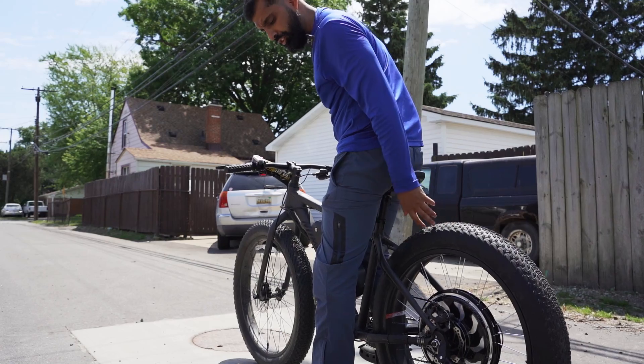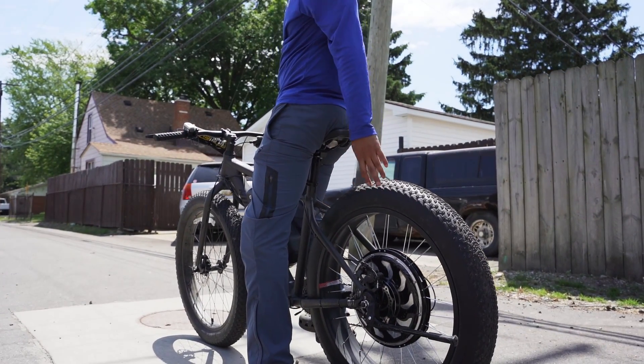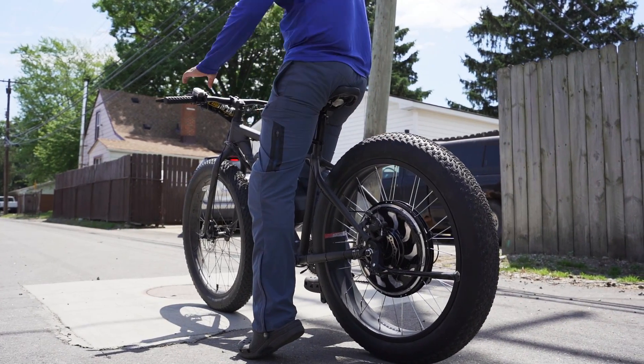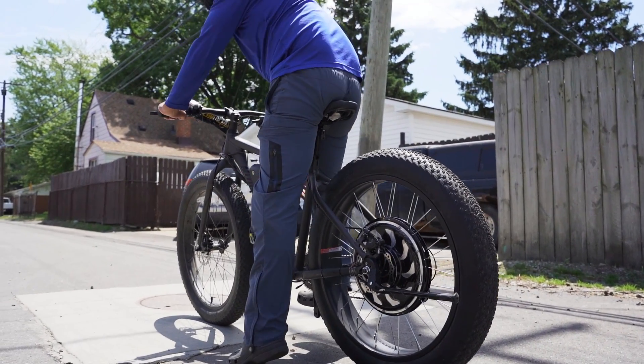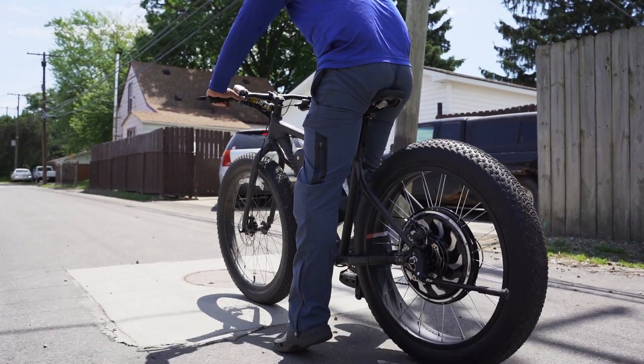First I'm going to show you the torque on this bike. It's programmed to a maximum of 28 amps on the controller and a maximum of 380 RPMs. The gearing ratio on the chainring doesn't matter because it's a hub motor. Let me show you the torque on this thing.